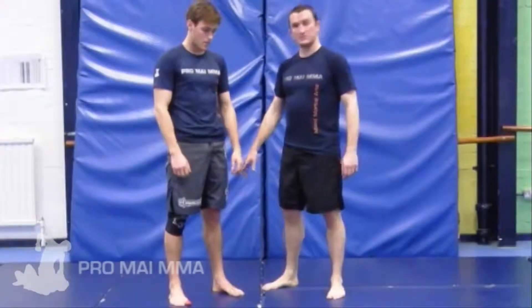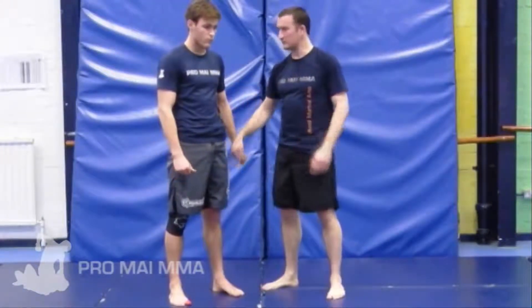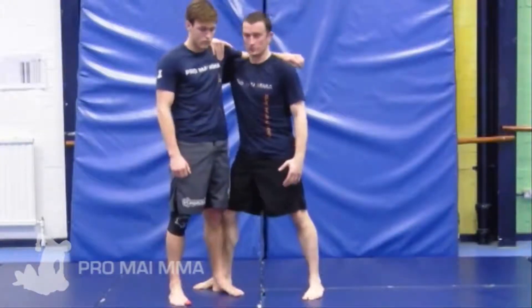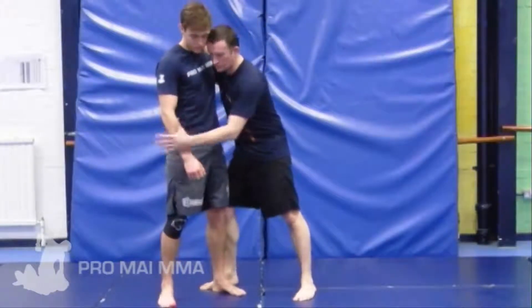Here's another tip on capturing a single leg off of a trip around the exposed front leg, from a shoulder or any kind of clinch really, but primarily the shoulder clinch. I'm going to start from a shoulder clinch here.